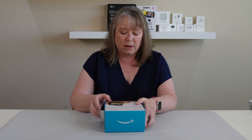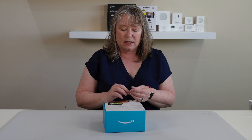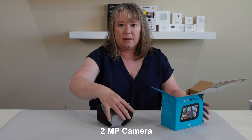This third generation one is supposed to have some improvements over the last one. It's supposed to do better dimming at night, which is good because sometimes that thing is really bright at night, and it has a 2 megapixel camera. I usually turn my camera off, to be honest, but if you do want to use it that way, that's good.